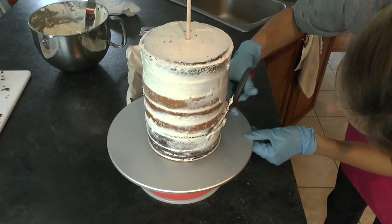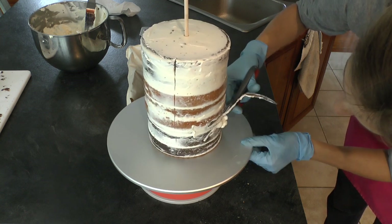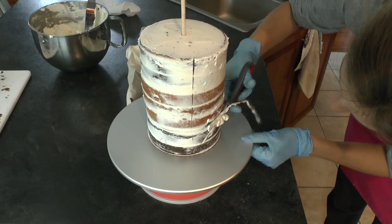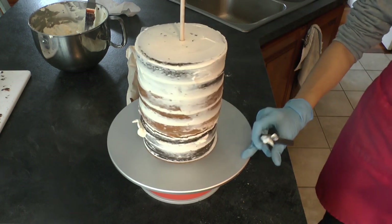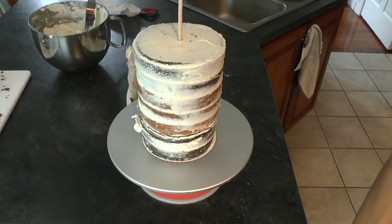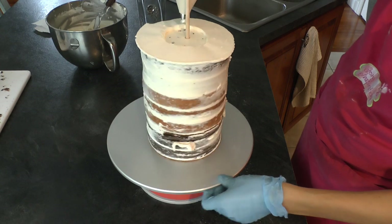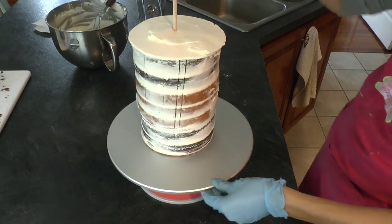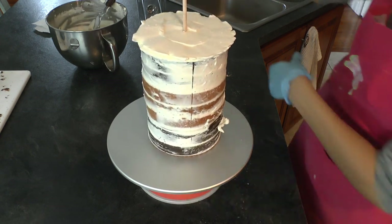I'm taking my clean scissors and cutting off the very edge of that cardboard round that was on the bottom of the tall section of cake, because sometimes that cardboard gets in my way when I'm applying buttercream. Not often, but every once in a while I think I should have cut that down a little bit, so I just trimmed it a tiny bit.